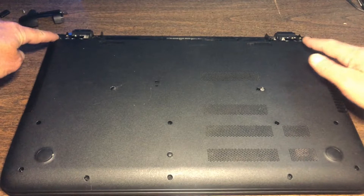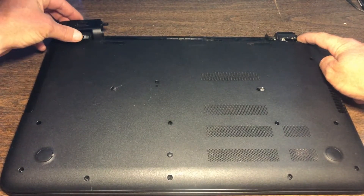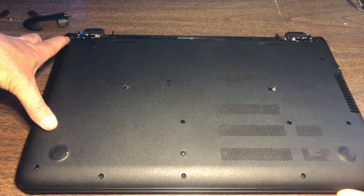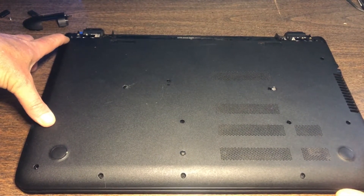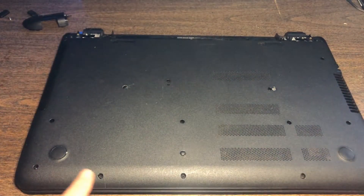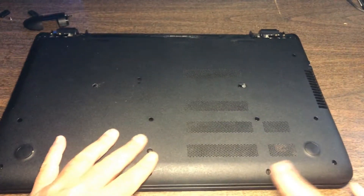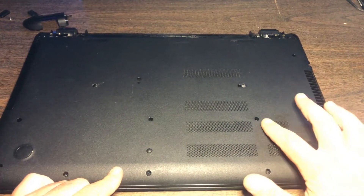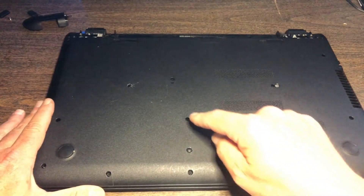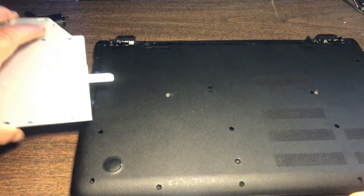So we covered this corner one here, this corner one here, and then the one that held these pieces in. Then you have one here, one here on either side of the CD drive, and this one here. Then you have one right here, one right here, one right here, here, here, here, and here. Then one here, another here, and another one right here — just worked it out with my thumbnail, and as you can see it slides right out.